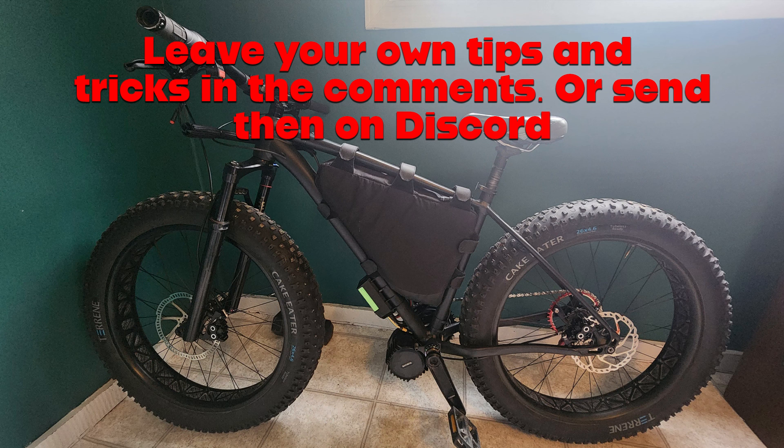So anyway, that's it for my tips and tricks here. If you have any yourself that you like to use in your builds, please post them in the comments. If you want to go further and submit ideas via Discord, then maybe we can do a future compilation of other tips and tricks for waterproofing.